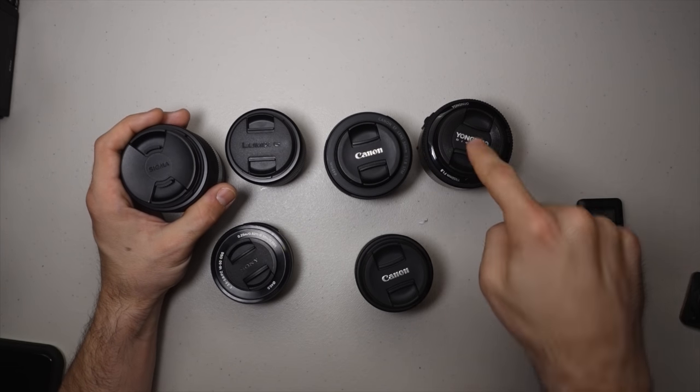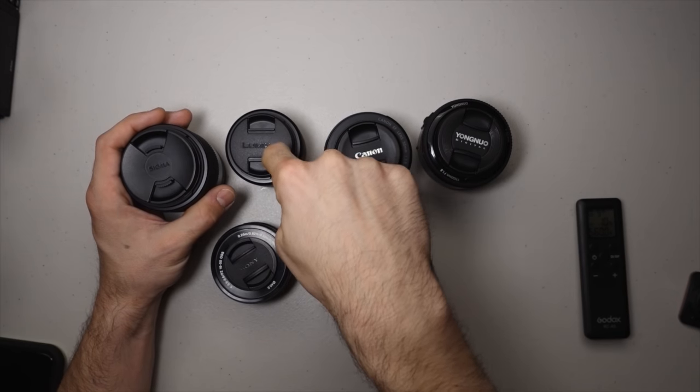You might be wondering: I'm saying 50 millimeter 1.8, but you've got a 50mm, a 25mm, a 30mm, a 32mm — how are they all 50 millimeter equivalents? Well, science. The Nikon Z6 is a full frame camera. Full frame doesn't just mean good — no matter what the internet and camera forums say, full frame means the sensor size is a 1x crop. Whatever lens you put on this camera, its focal length will be exactly what you see. Put a 50mm on it and it's 50mm.